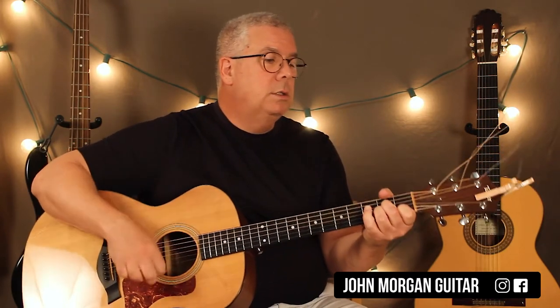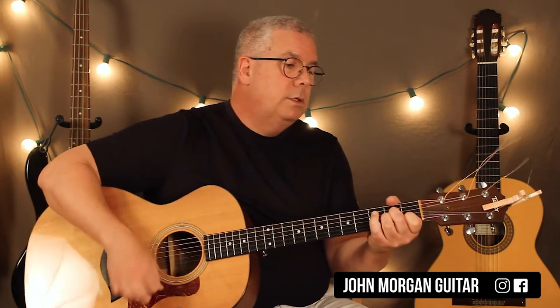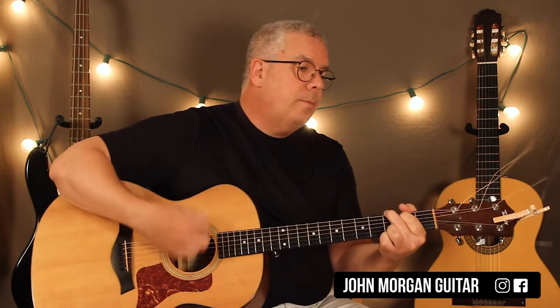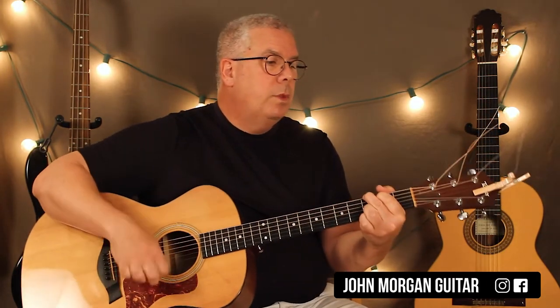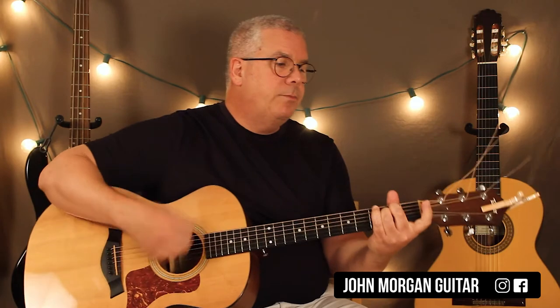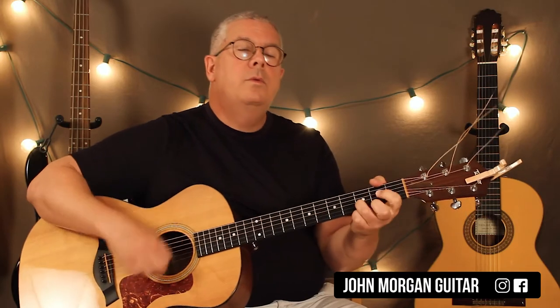Then I go to A minor, back to G. E minor — small league E minor. To A minor, back to G, and then the D7. I'll play the D chord at the end as well so you can hear the difference. Just keep repeating over and over again.